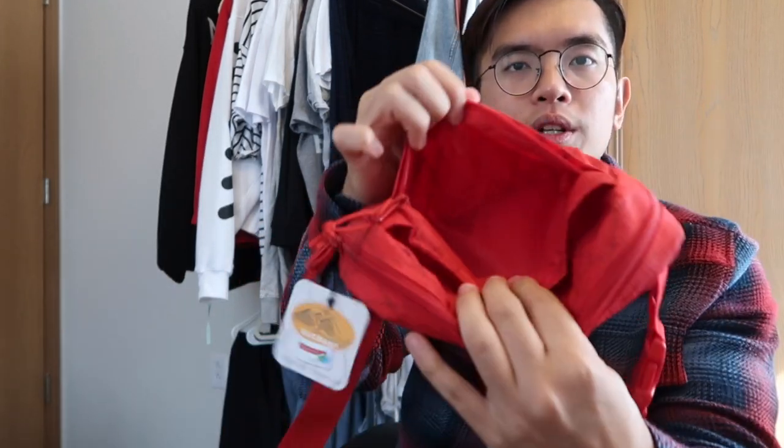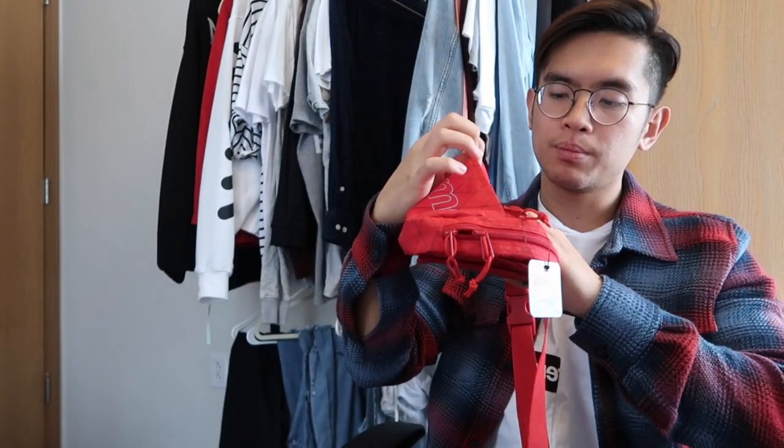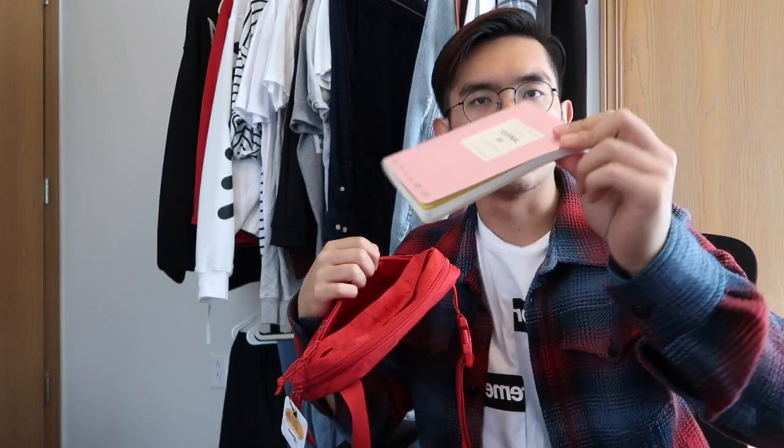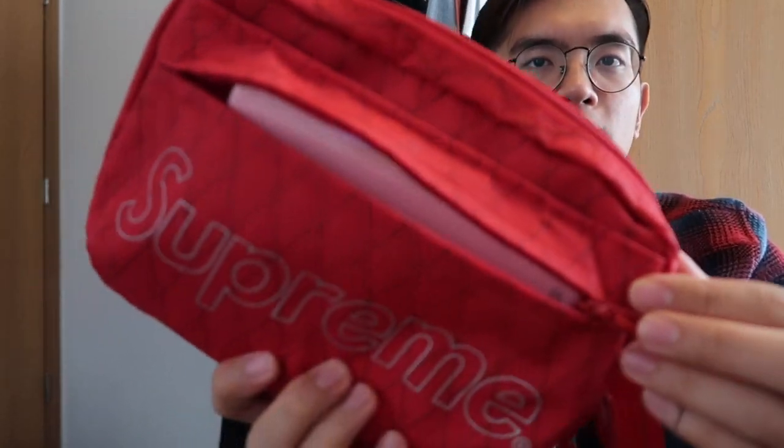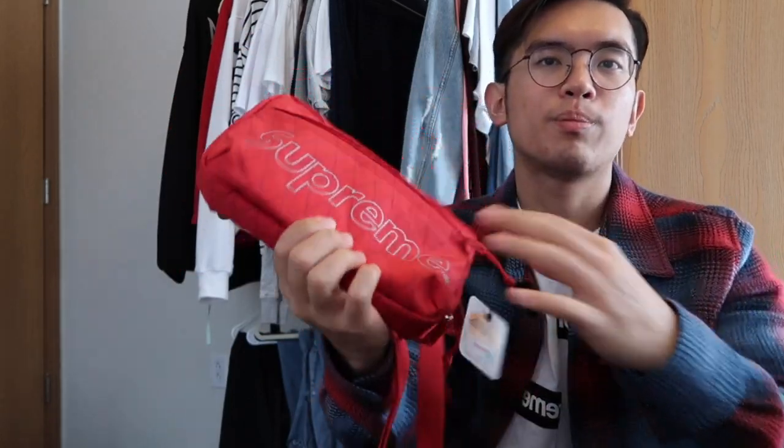There are three main components that you can use to store your stuff in. The first component is a single zip component up in front. The size — I would say — is a comfortable fit for a typical Moleskine notebook. So this is a similar-sized book and you can fit it perfectly inside the front pouch. That's about how much you should expect to fit in the front pouch.